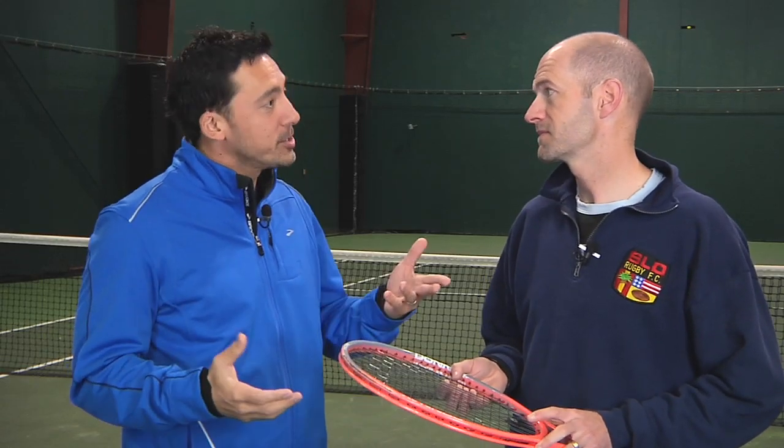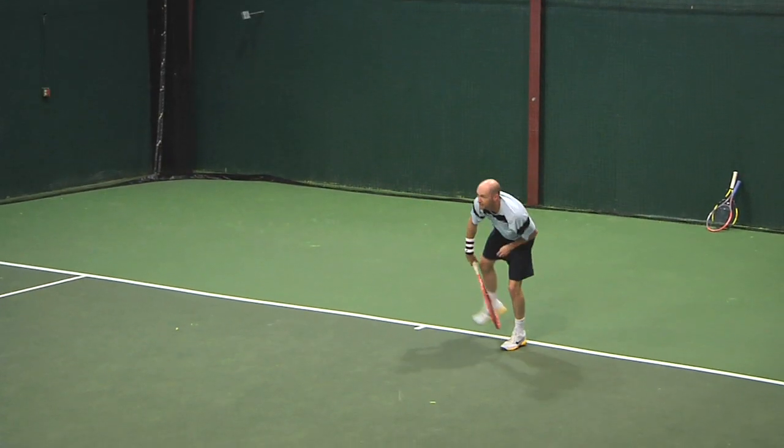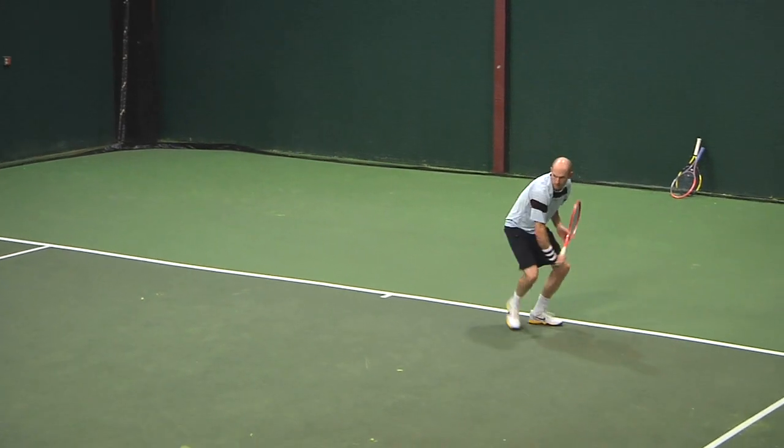We've both had a chance to playtest several versions of the Vapor. In this 8th version, let's talk about comfort to start with. Chris, what did you think? Right out of the box, I thought the shoe was soft, flexible — really reminded me of the 7, with its plush, soft, comfortable ride.